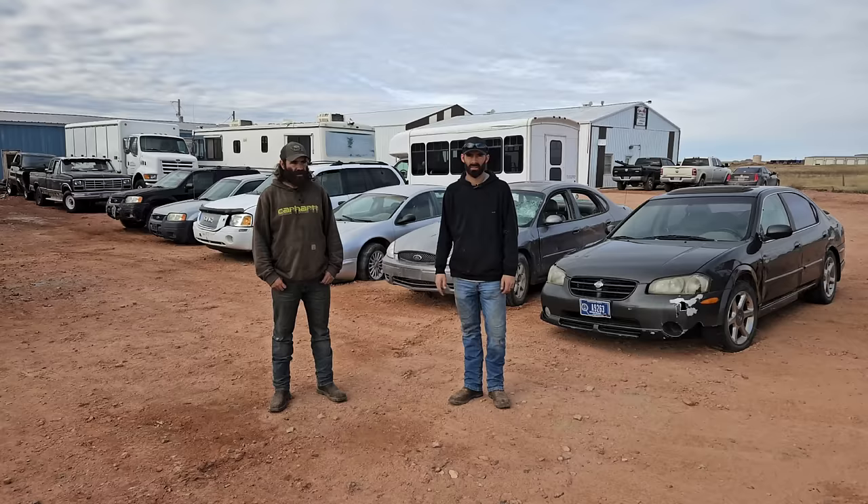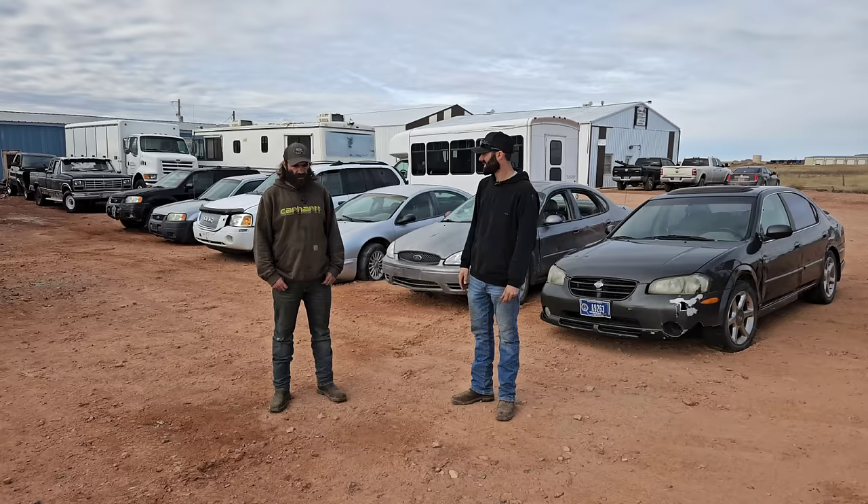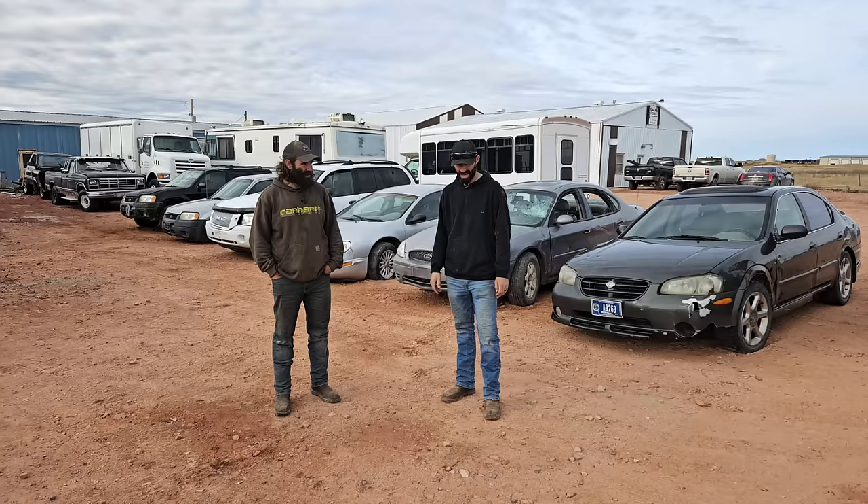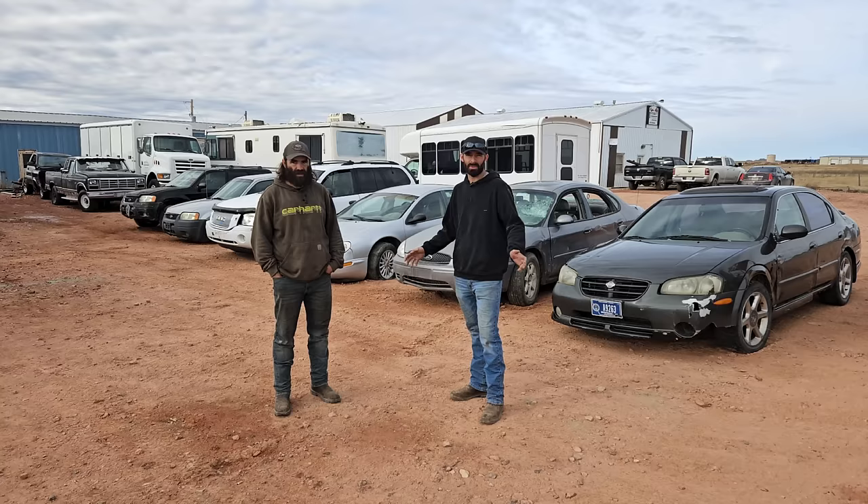We just picked up six cars for 800 bucks. I'm getting really used to eating ramen. I got a lot of flavors, actually — it's not terrible. We're going to see if we can get any of these running. We're going to go through the inside, see what kind of goodies we can find. And then lastly, we're going to tally everything up and see how much we're going to make on these six cars. We don't have a lot of time — it's getting towards the end of the day, so let's get her done.